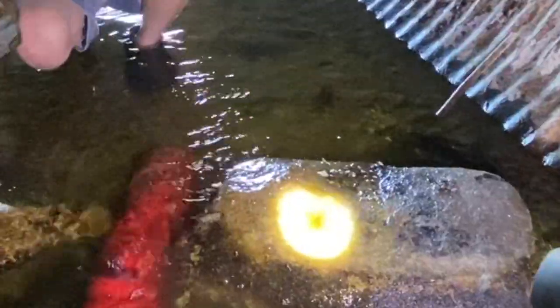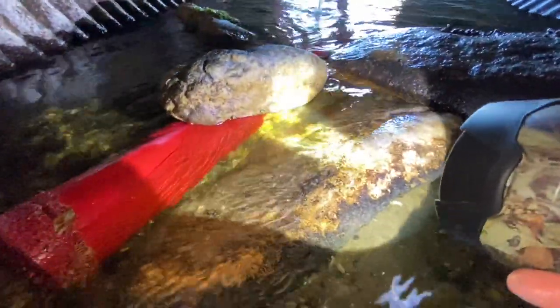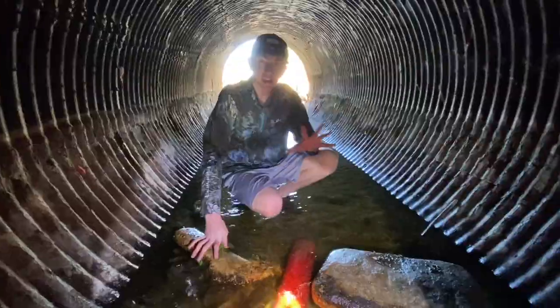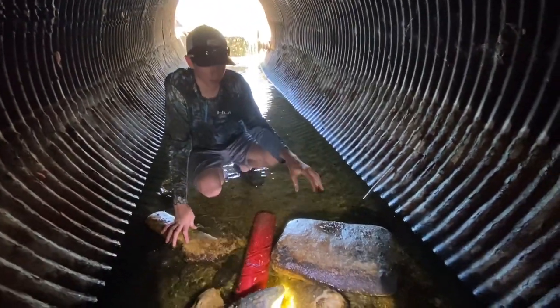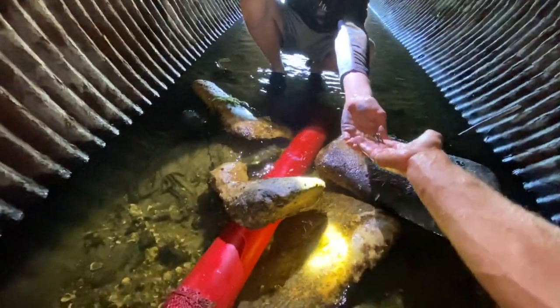Oh look — he got away, he's right here! They'll go into holes, it's like they love structure, they love going under rocks, they love going inside pipes. Is that right there? That is it! That is so cool — you want to put him in the trap? I'll keep him next to it, I don't want to put him in.